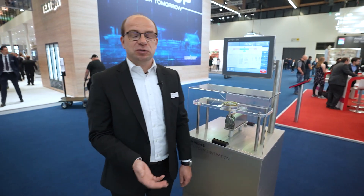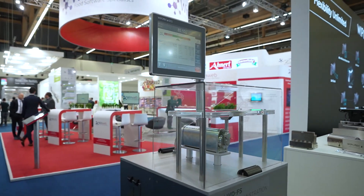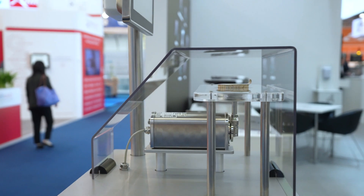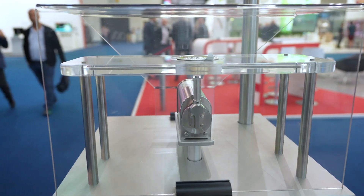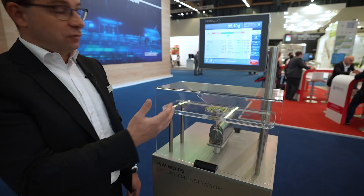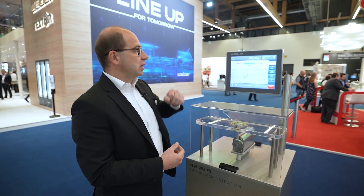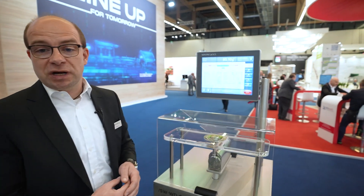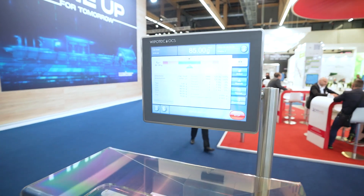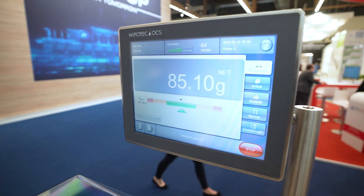Hello from my side, also from IFA 2022. My name is Dirk Bartz and I am also responsible for weighing technology at Wipotech. We show you here a demonstration of the weigh cell SWWD in wash down mode, that means IP69K. Here we have a demonstration of a lift-up system for a multi-lane application for products in filling machines. We also have a demonstration of the legal-for-trade solution, meaning we are able to bring the weigh cell out of the box for legal-for-trade up to 60 strokes per minute.